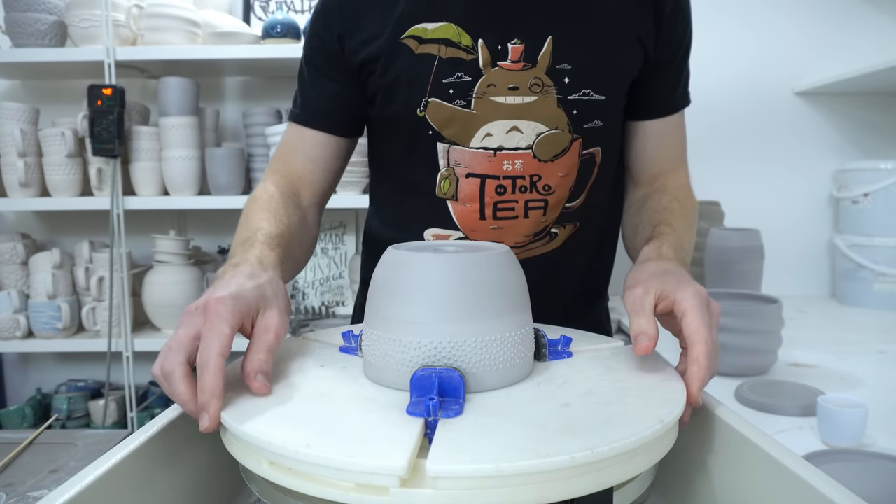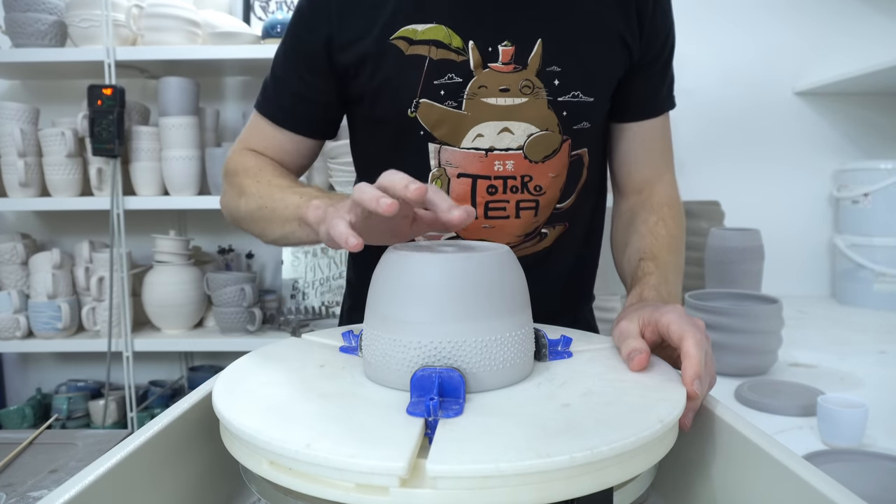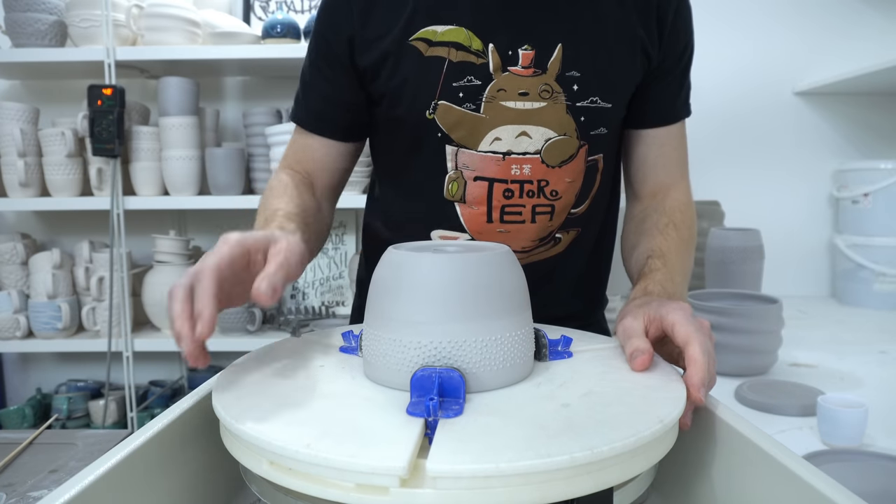This is how I glaze planters. I do my planters with a hole through the bottom so the water can drain out.